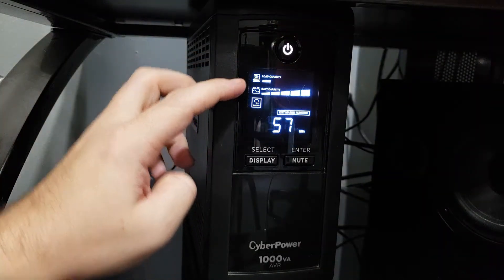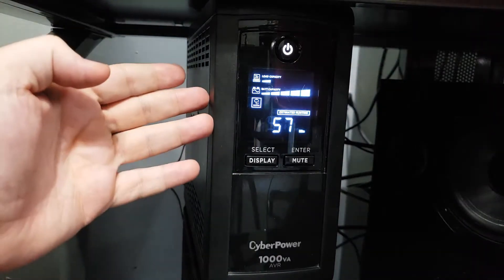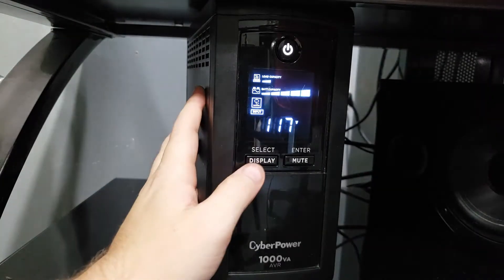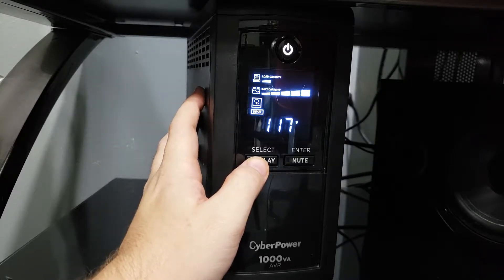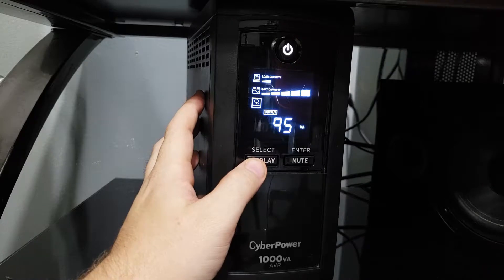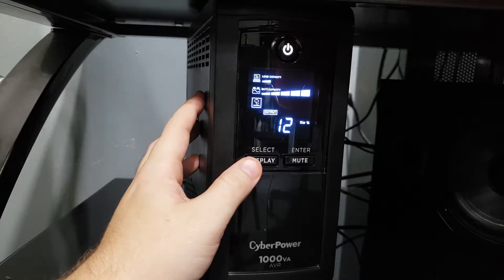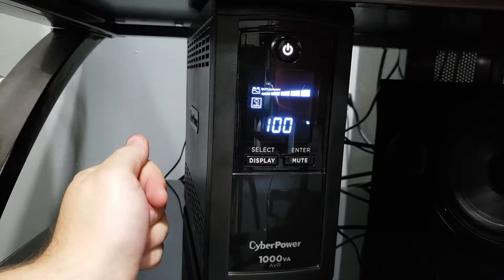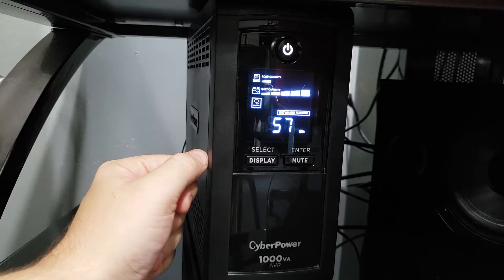The display shows you your load capacity, battery capacity, and how your power is coming in. It shows the plug and 'normal,' meaning you're getting normal power straight from the wall, plus your estimated runtime. By hitting the display button, you can cycle through all your pages, giving you input voltage and Hertz, output voltage and Hertz, output kilowatts, output VA, output amperage, then everything in percentages — like using 12% of kilowatts available, 9% of VA available — and then 100% full battery capacity, before looping back to the main runtime page.